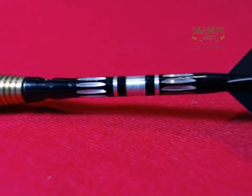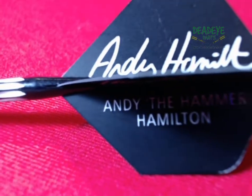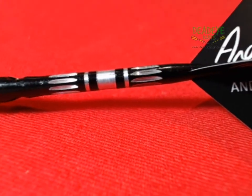The barrel is completely ringed with fine grooves. This produces a rather aggressive grip, which we would rate as a 4 on the Deadeye Grip Rating Scale.